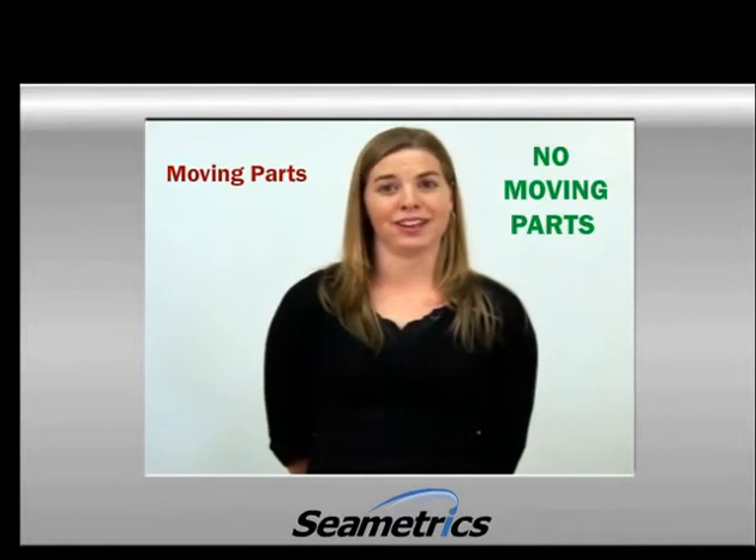Hi, my name is Vizbeth, and I'm here to talk to you about how to choose an appropriate irrigation meter for your application. There are two main types of irrigation meters, and there's one distinct difference between the two: one has moving parts, and the other does not.